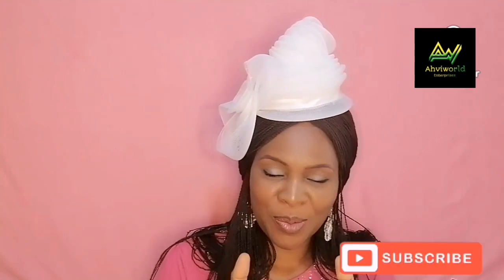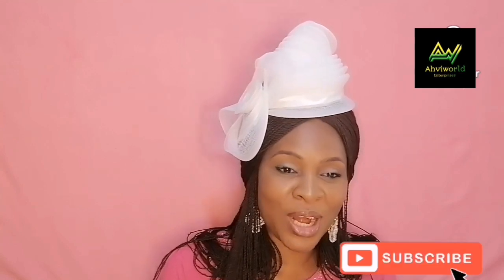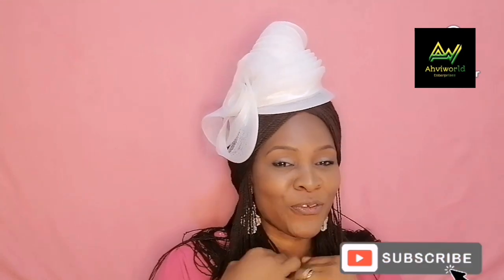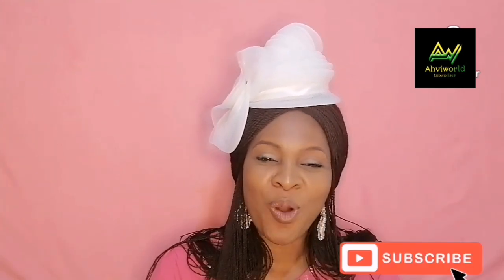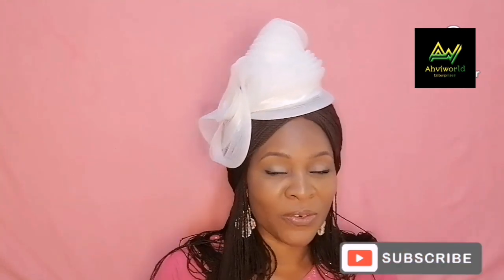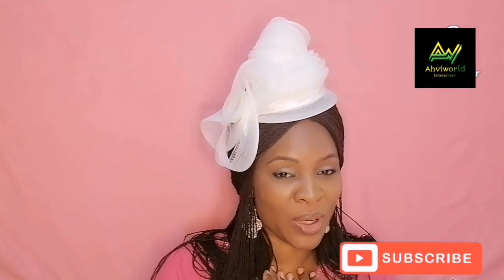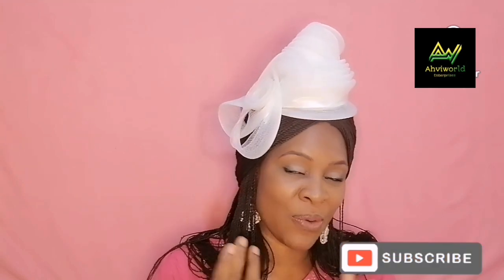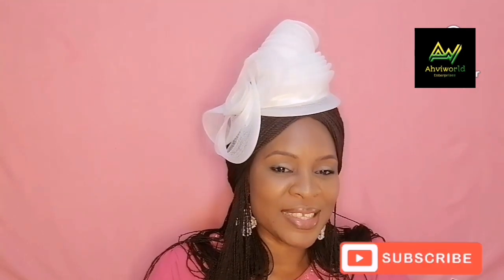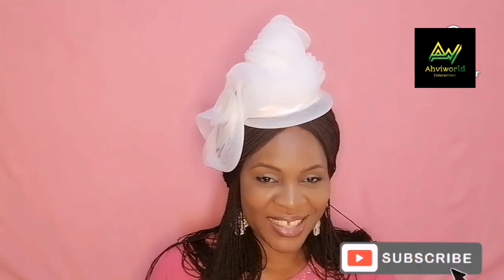Don't forget to give us a thumbs up. To those who have been with us and subscribed and supported us, I say a big thank you — God bless you, I love you. And to those who have been watching without subscribing, what are you waiting for? You are not being charged for subscribing — please do well to subscribe to support and encourage us so that we can be happy making videos for you. Till I come your way again next time, I remain SavvyWord. Bye!